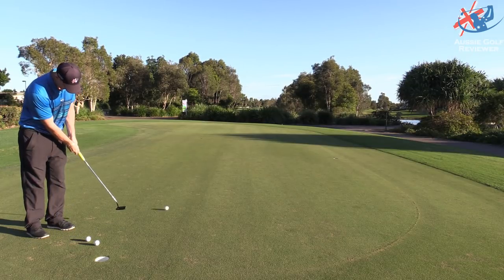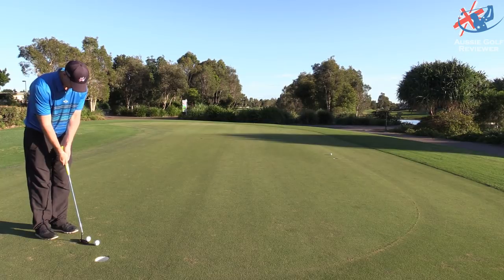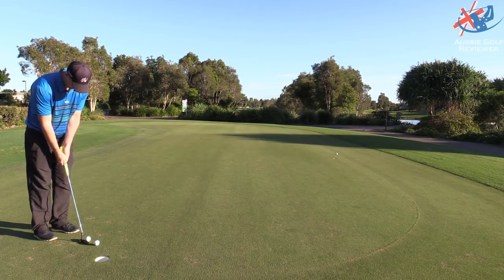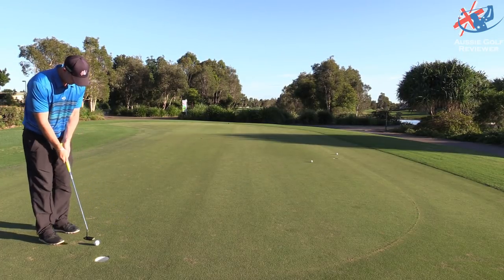These are made of soft carbon steel. They feel nice and soft on the face — they're firm. Anybody that has a Scotty Cameron, which is made of 303 steel, this is actually carbon steel. It's a little bit different, so the feeling is a bit different.